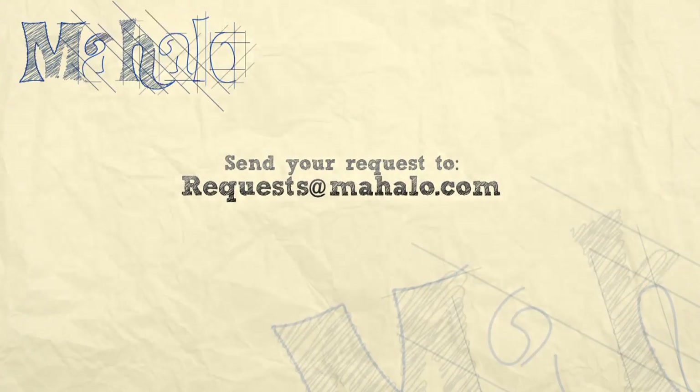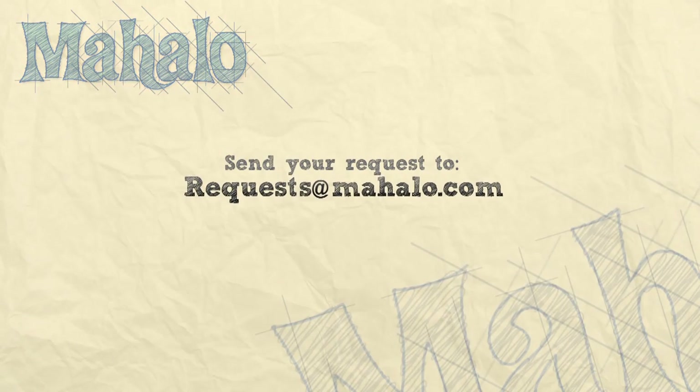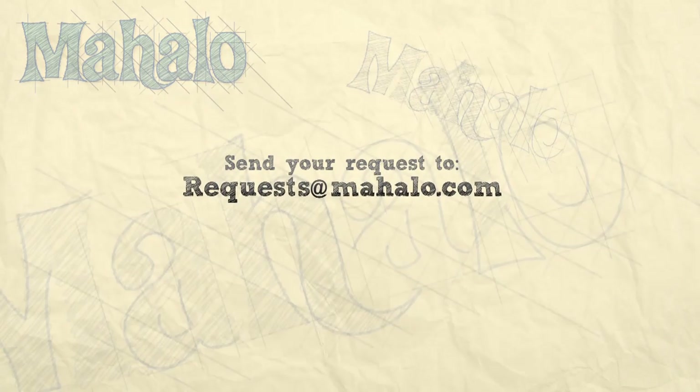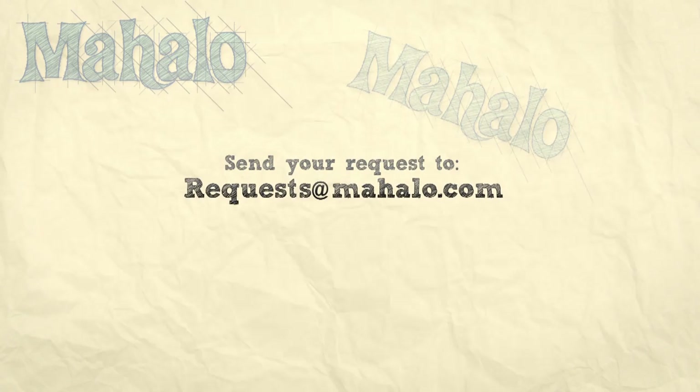Thanks for watching today, everyone. Make sure to subscribe to our website to watch plenty of other fantastic videos. And if you have an email request, you can email requests at mahalo.com and we'll be sure to answer any questions and queries you might have.